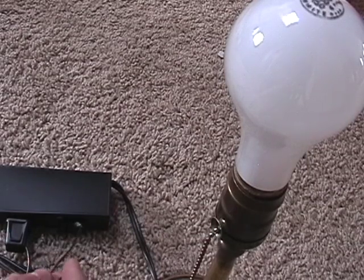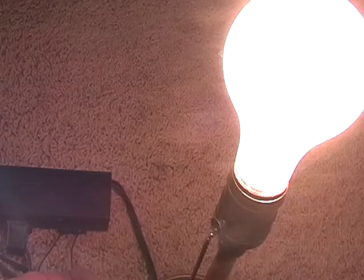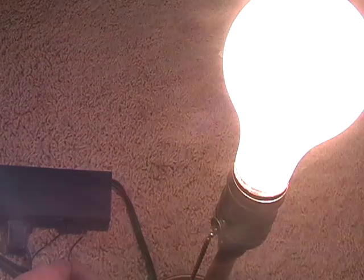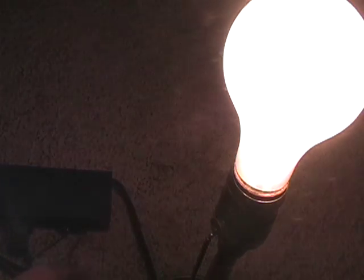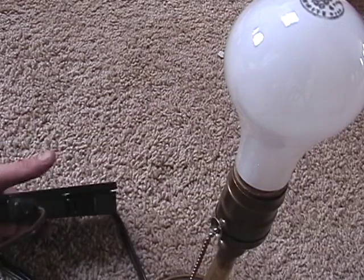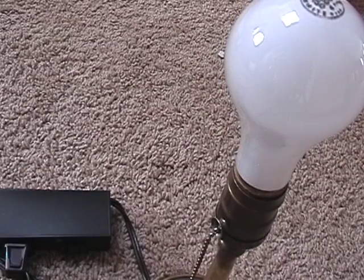Let's say something happens — there's a short. Don't do this on a normal outlet. And there goes the light. If I short it, the light turns on. So if you have a short in whatever you're repairing, this is necessary because it prevents damage to your equipment and possible explosions.